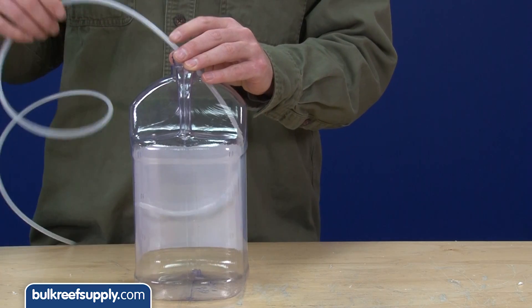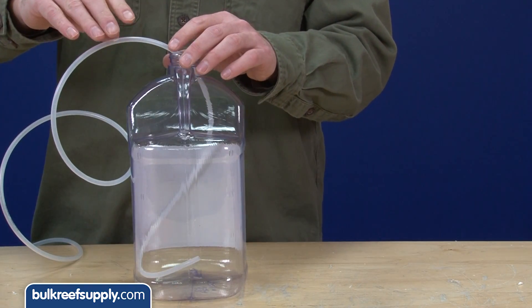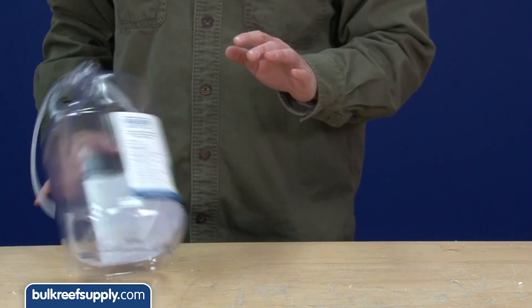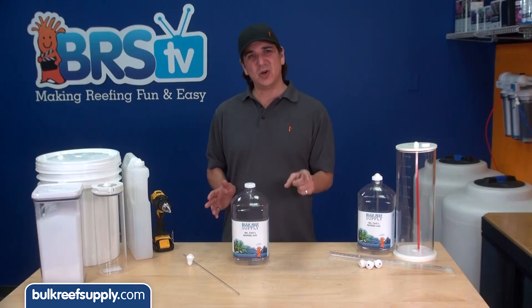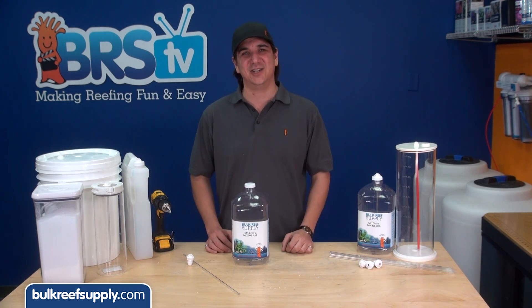You can always just throw one end of the tube into a jug, but this not only looks sloppy — the tube never really sits on the bottom correctly and it's easy to bump the tube out of position. We're going to solve that by putting a hard tube inside the jug and a quality connection in the cap.